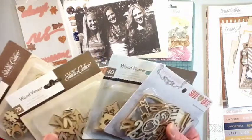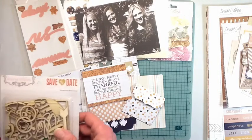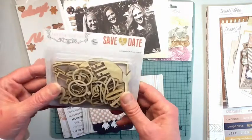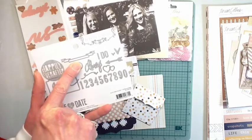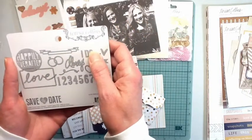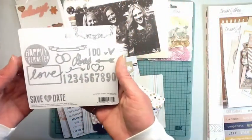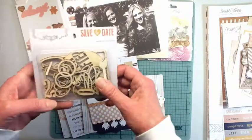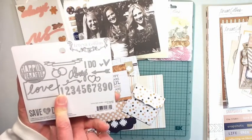I also have some wood veneer for you - I love wood veneer, it's fun to use. This one's a Teresa Collins 'Save the Date' one but I mean if you skip the rings you can use this for just about anything. Hearts are good on everything - even the 'I do,' you can put 'I do love this' or 'I do heart this.' You can use it for all kinds of stuff. I don't think it's necessarily just a save-the-date wedding thing because that line is 'Happily Ever After.' These are really nice and some of them are pretty good size.